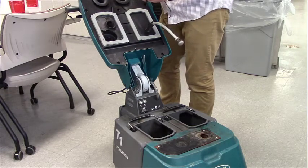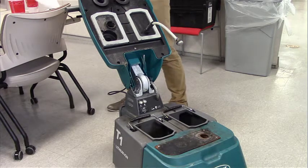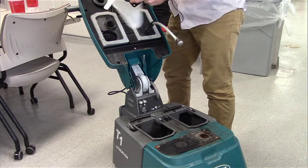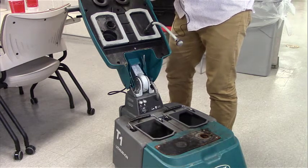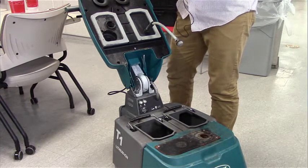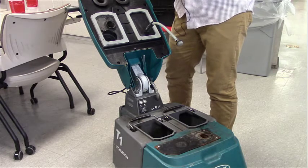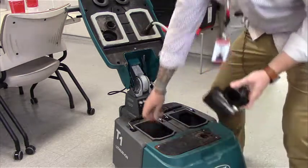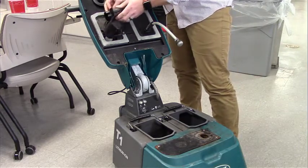The best way to clean this is with water and Simple Green — just take a wet rag and clean everything out. The reason we want this clean is because if the vacuum recovery tank is full and the float housing is dirty, it won't shut off properly and the recovery tank will overflow. Once you're done, place the ball back in and the float housing back onto the top.